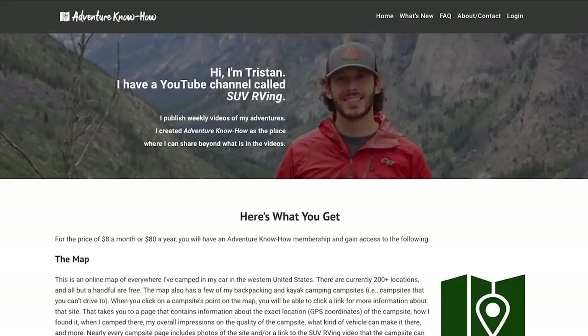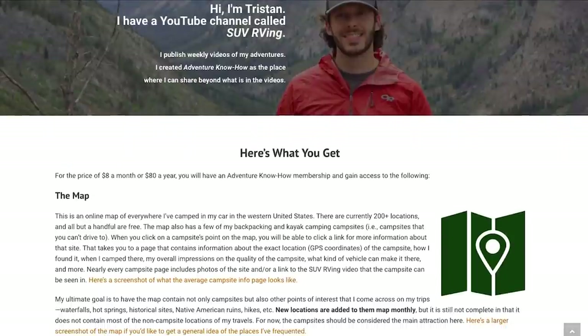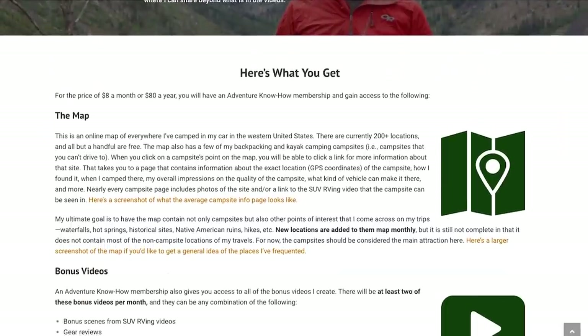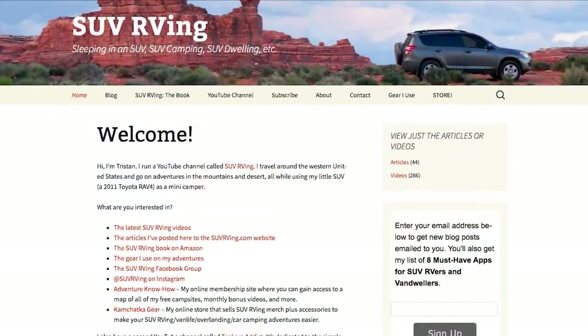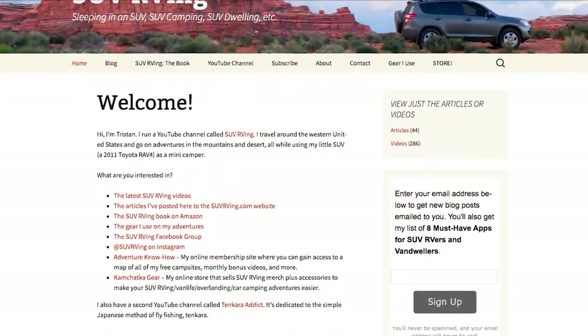Be sure to check out Adventure Knowhow, my new site, where you can gain access to a map of all my free campsites plus monthly bonus videos you won't find anywhere else. Learn more at AdventureKnowhow.com. And for links to everything else SUV RVing related, visit SUVRVing.com. Links to these sites and more will be in the video description.